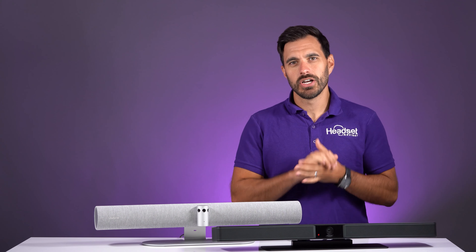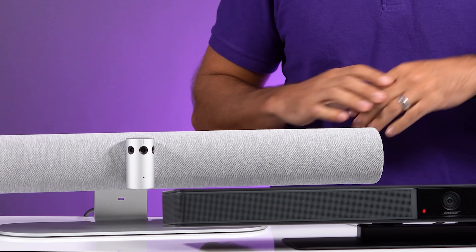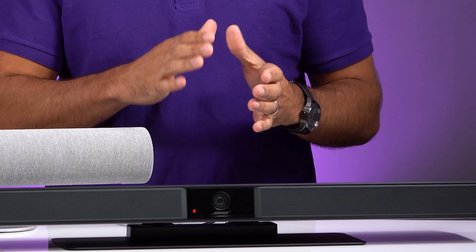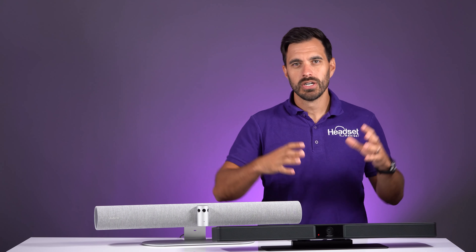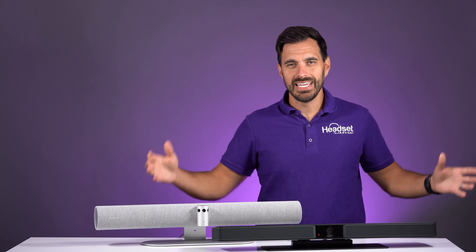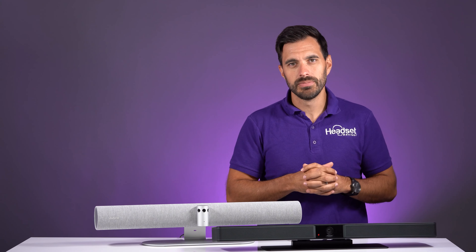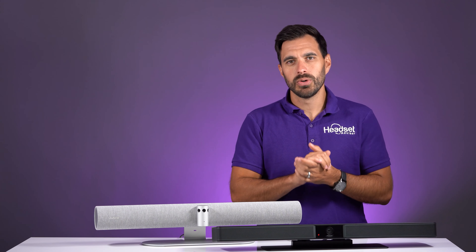Hey everyone, we have another showdown for you. We have the Jabra Panacast 50 against the Bose VB1. These are both video bars designed for smaller huddle rooms, maybe a max of 10 to 15 people in a room for your video meetings — Zoom meetings, video conferencing platforms, whatever you use. These are two video bars and we're going to see how they stack up and compare. Let's get started right now.